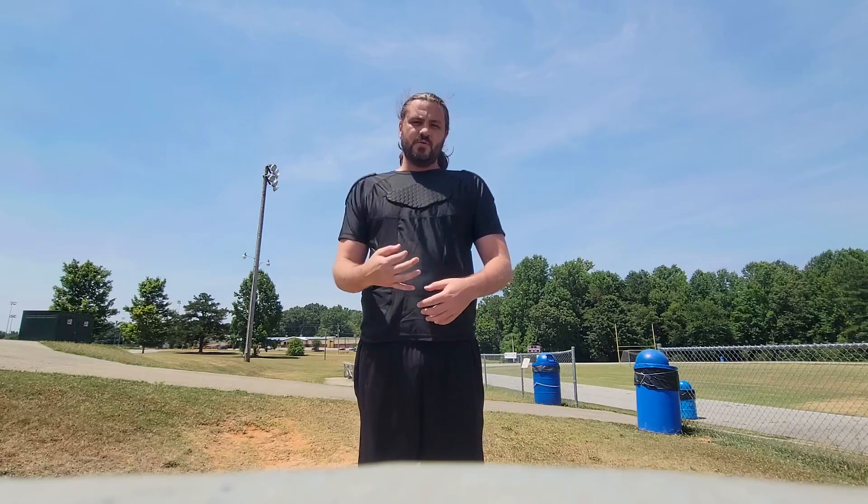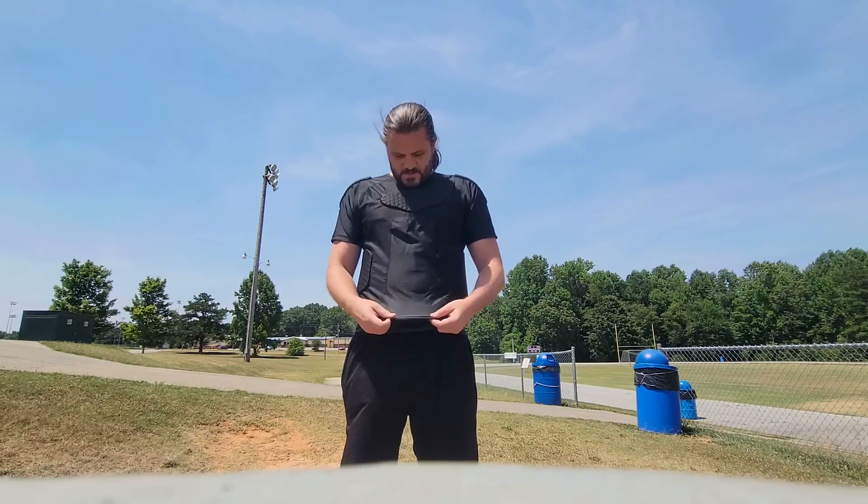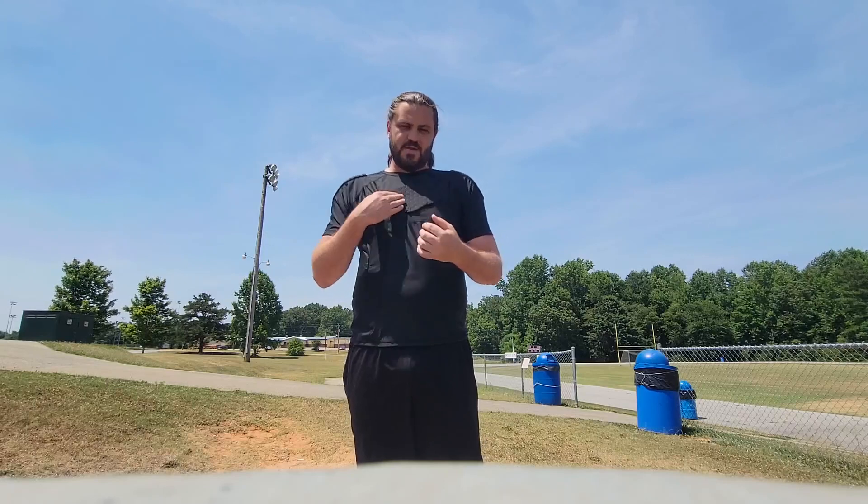Another cool thing about this shirt is that it's supposed to keep you cooler during the summer months. Right now it's very hot outside, probably about 100 degrees, and I'm wearing it no problem. It's also supposed to keep you warmer during the winter months, so it's multi-functional and it's supposed to breathe. If you're looking for a good compressed shirt with some pads for active support, definitely check this one out.